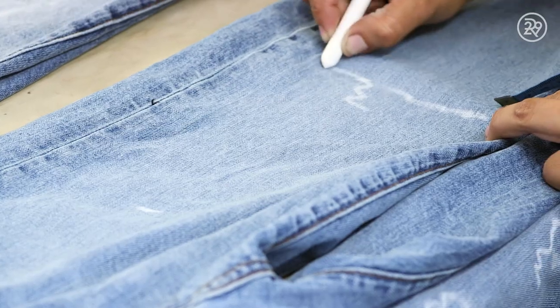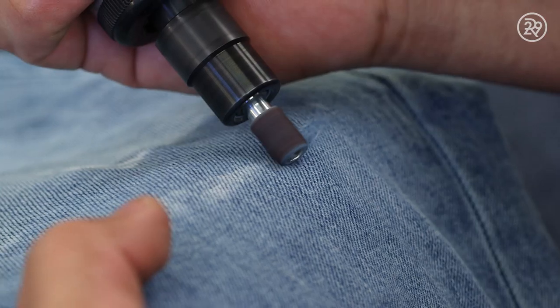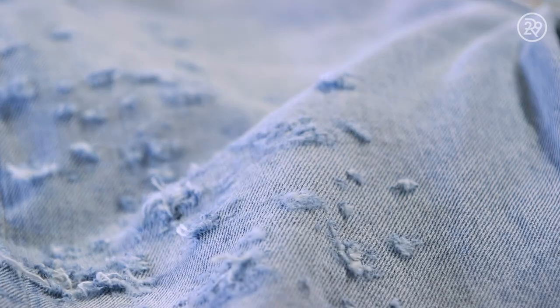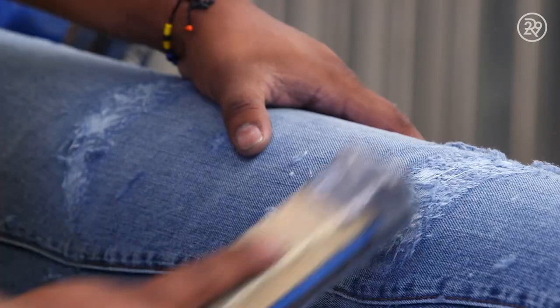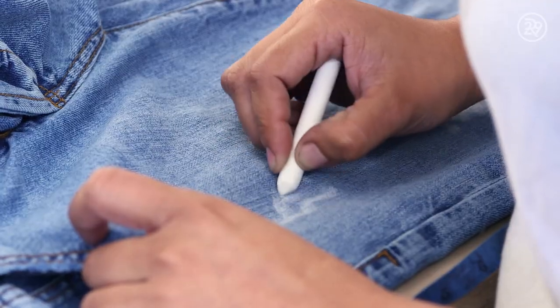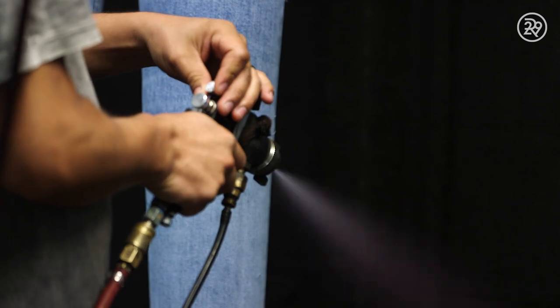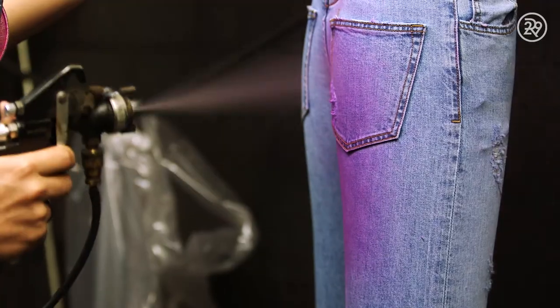What started as inexpensive workwear has become, well, fancy. These days, premium denim is often deconstructed thread by thread, shot with shotgun pellets, sanded with a warp brush, and distressed with a Dremel tool. They're then sprayed with potassium acid, which expedites the removal of the indigo dye.